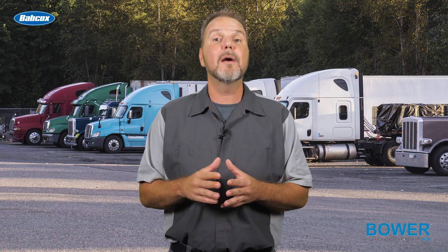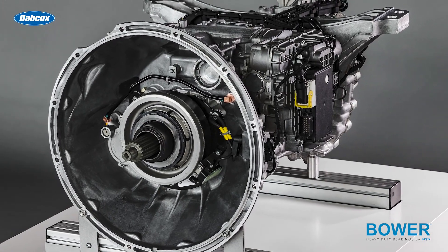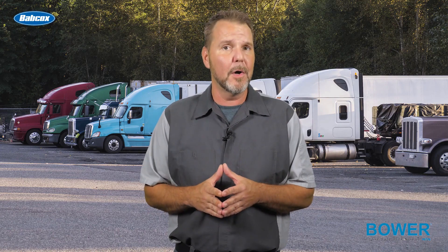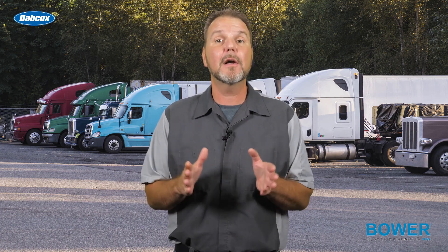You'll usually find high temp bearings in heavy duty applications. You'll also want to note if the clutch pilot bearing you're servicing has an integrated snap ring. These can seem like small details, but a clutch bearing failure can put a truck on the side of the road, restrict shifting, and possibly damage the intermediate shaft or potentially the entire clutch pack assembly — and that's not a comeback service call that you want to deal with.